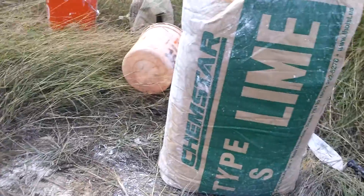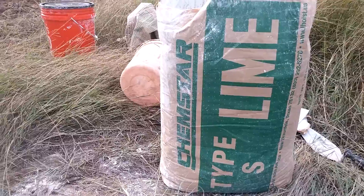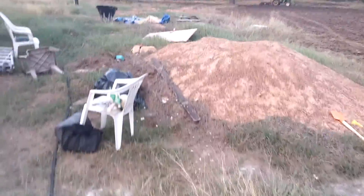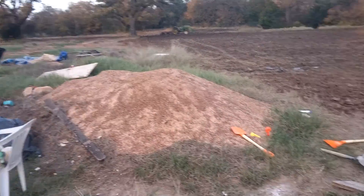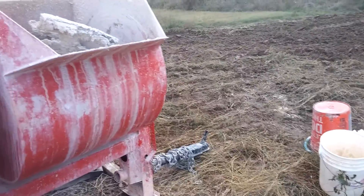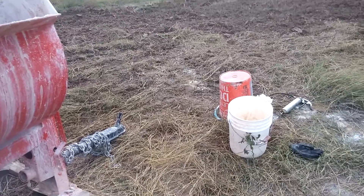We're using one gallon of lime to two and a half gallons of manufactured sand — that's over there on the blue tarp. Manufactured sand has been crushed, so it's effectively crushed rock. There are a lot of sharp edges and a lot of different sizes, which is what you want to minimize cracking in lime plaster.